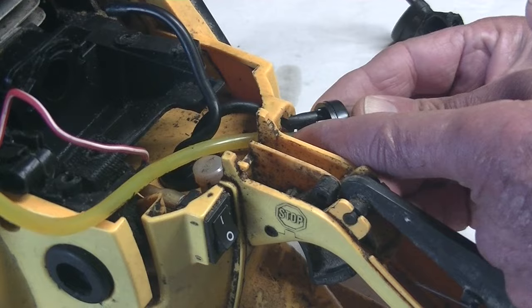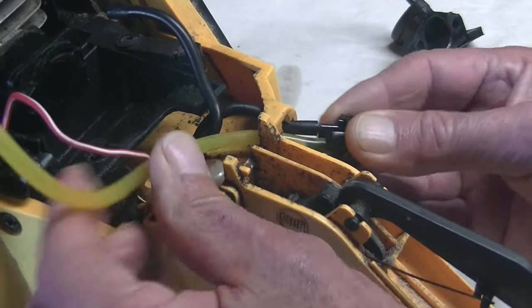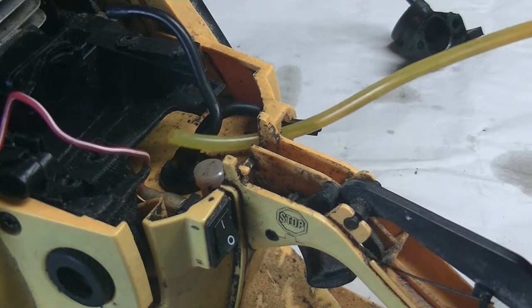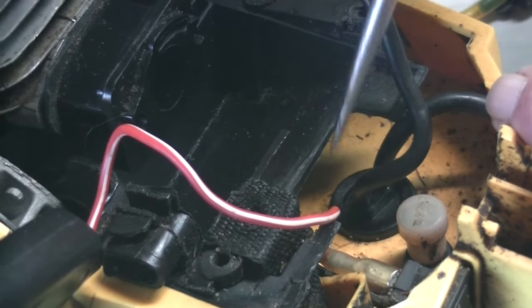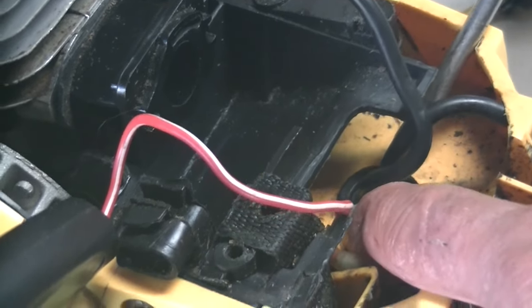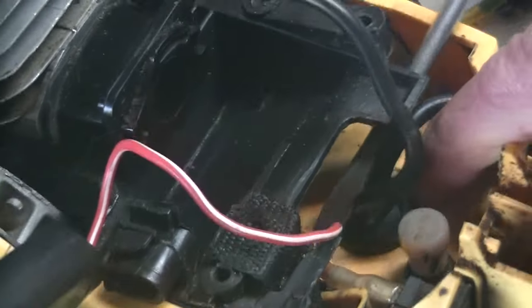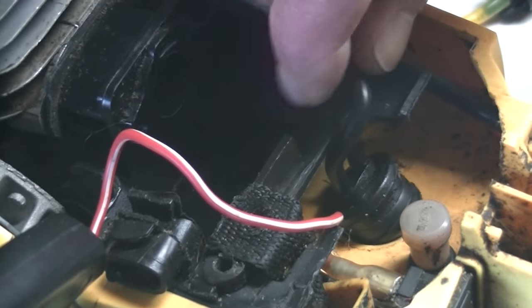And now the carburetor can be removed. I'm just noting the position of the fuel line — the yellow one — before I take everything apart. And now I'm just going to remove that rubber grommet where the other two fuel lines go through to the fuel tank. I think that's going to be a little bit difficult to get out. Finally got it loose.